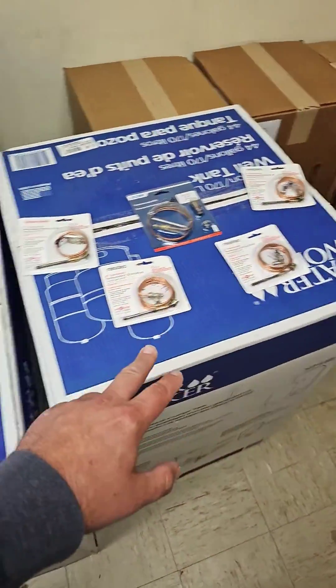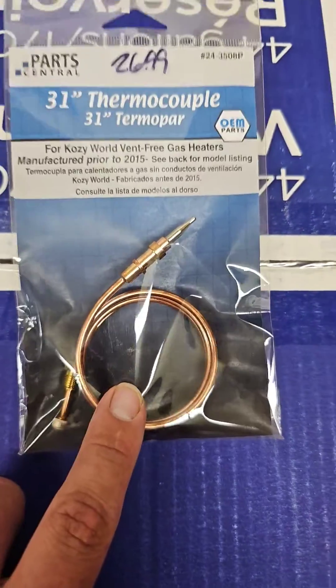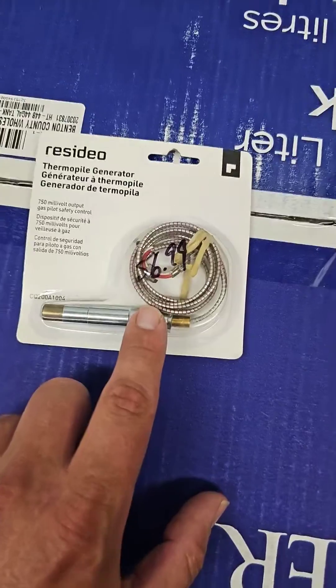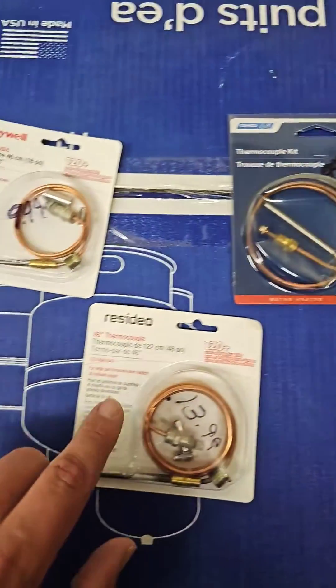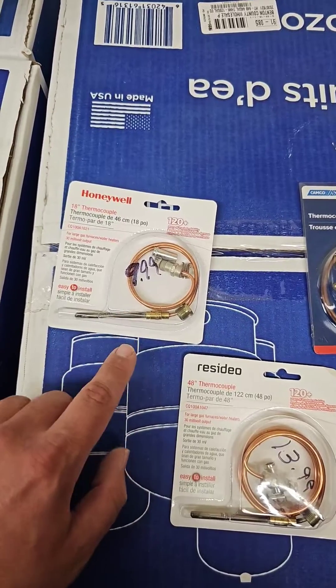There are a few different types of thermocouples. If you're working on a set of gas logs, you may need this thermocouple right here. If you're working on a gas hot water heater or certain types of furnaces, you may need this thermopile. And then this right here is what I carry and keep in stock — a typical thermocouple for a standing pilot gas furnace.